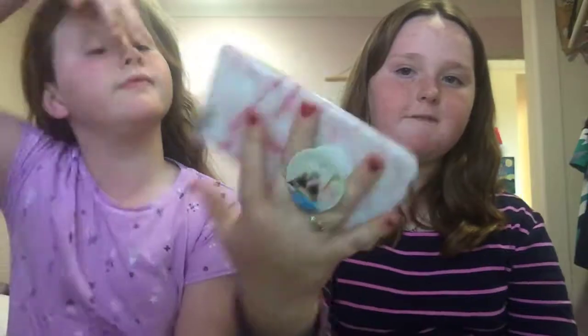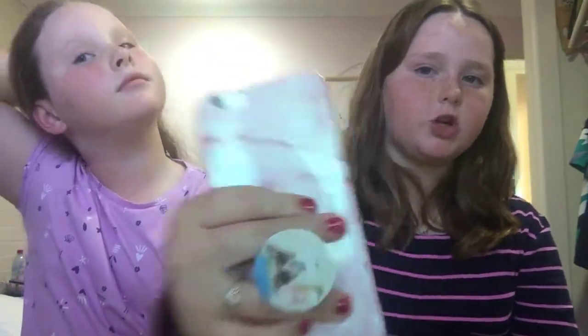So guys, I painted my nails from the last video — I painted them in between videos. And as you can see, I've got my phone here. I've got a new pop socket.